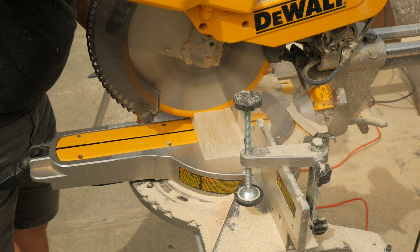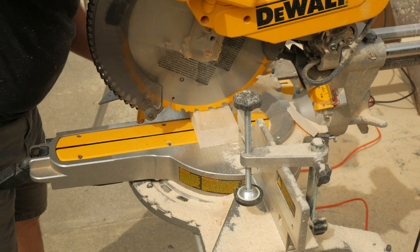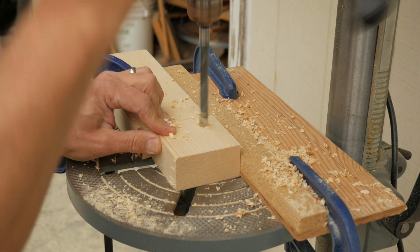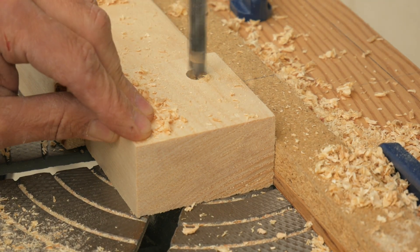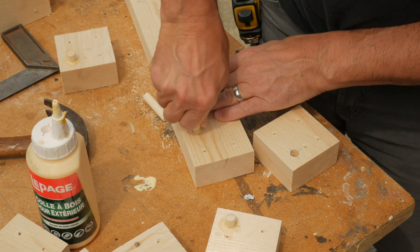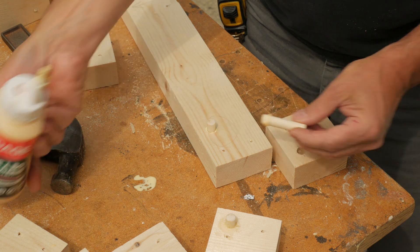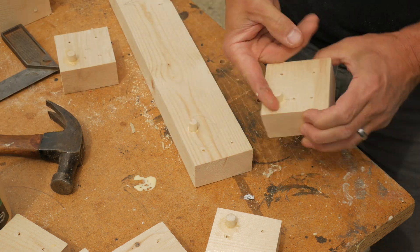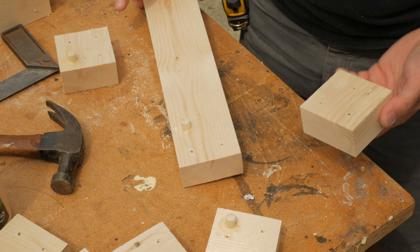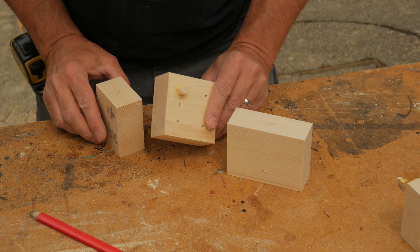To make the ends, I use a length of 2x4 that's already ripped to width for the three pieces that make up the end assembly. These are cut on the miter saw. One of these blocks I take to the drill press for the dowel hole. I'll then drill the pilot holes for assembly with an eighth-inch bit. Dowels are cut to length and glued and tapped into these holes. I assemble the ends with glue and screws, checking that everything lines up well and is square.